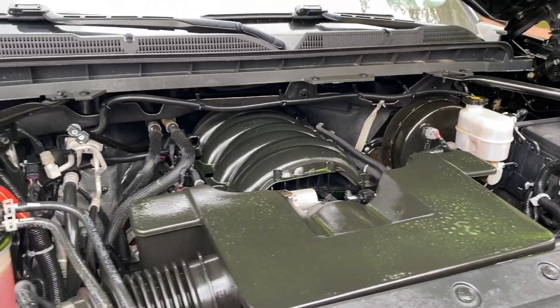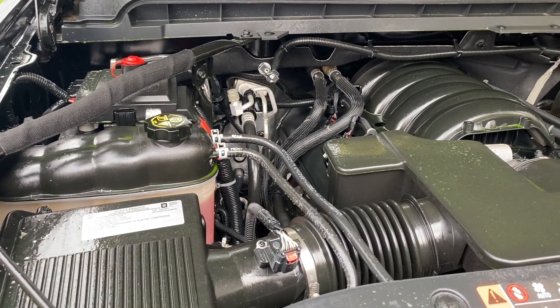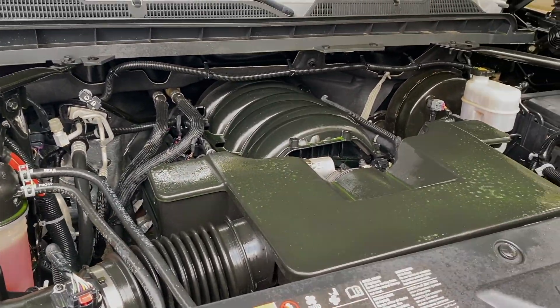One thing I forgot to mention: you want to do this when the engine is cool. You don't want to do this while the engine is hot. If the vehicle has been running, you want to let the motor cool down for at least 45 minutes.